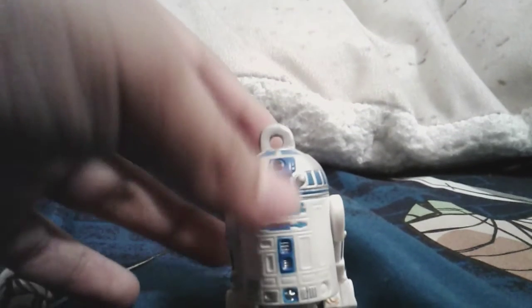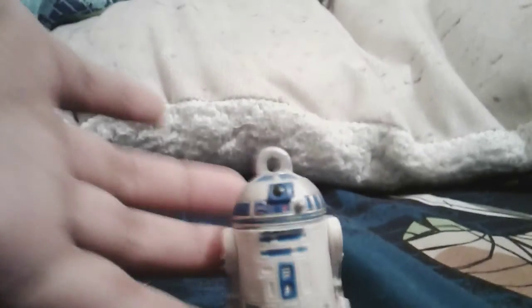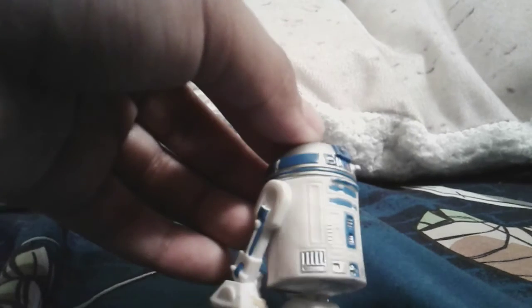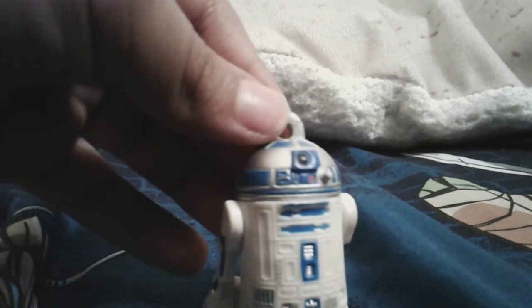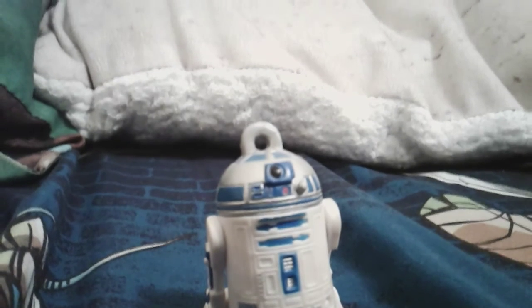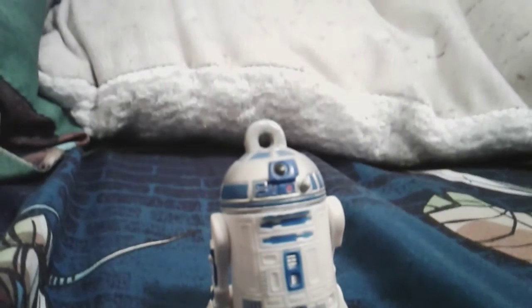There is R2-D2. He's a basic figure — a really basic figure that I just saw in a blind bag at the mall. He has little details on him, and here's just where the compartment is.